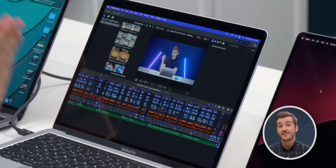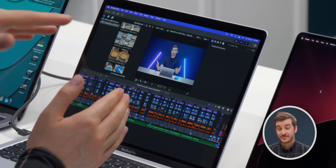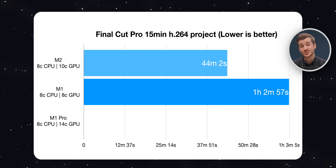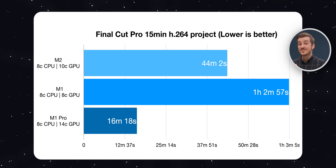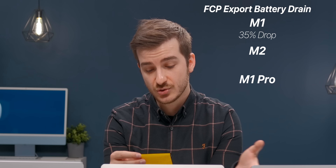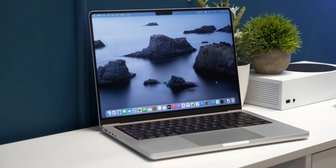What about video editing? Here I have a 15-minute 4K H.264 project - one of our previous camera comparisons - which is a very demanding project. The M1 took 1 hour, 2 minutes and 57 seconds to export; the M2 took 44 minutes and 2 seconds, so it was considerably faster. But the M1 Pro took 16 minutes and 18 seconds - a huge difference from even the M2. In terms of battery drain, the M1 lost 35%, the M2 lost 32%, and the M1 Pro lost 18%. So if you're video editing on a daily basis with complex projects, definitely go with the 14-inch.